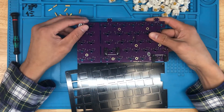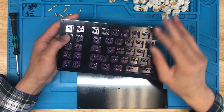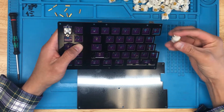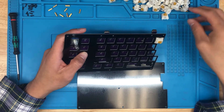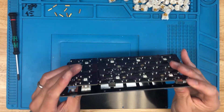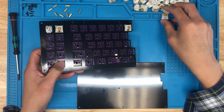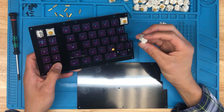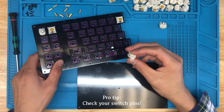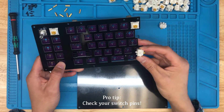That's the only bit of soldering that we have to do here. Now we'll fit the switch plate over the PCB, and then I'll install a couple of switches. It's really important to make sure that your switch pins are straight so you don't damage the socket. If your switch pins are a little bit bent, it can damage the socket, push the socket out, and damage the PCB as well — and that is not an easy fix. So definitely check your switches before you insert them.